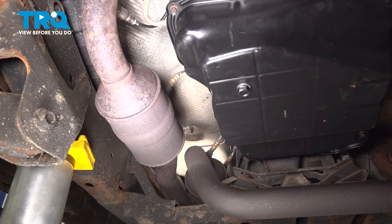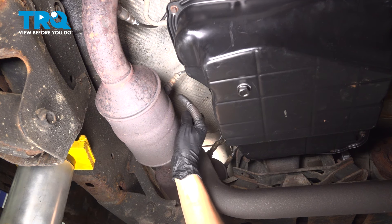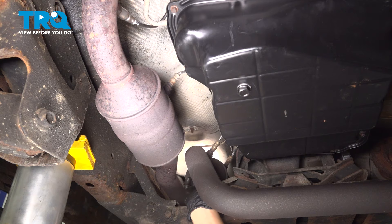There are two downstream oxygen sensors on this vehicle, one on each catalytic converter. The procedure and the sensor is exactly the same for both. One is over here, the other one is right over there.